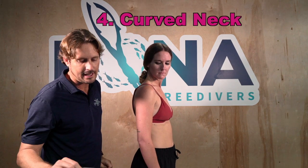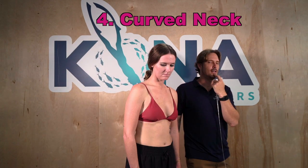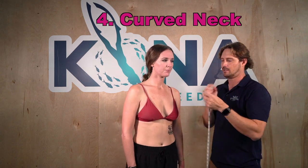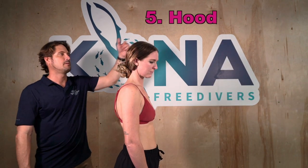Measurement four is the curved neck length. We want to go from where the suit will begin on the person's chin — usually right about just below the lips — then down along the neck, following the contour, down to the bone where your chest ends and there's a divot. You measure to that point.